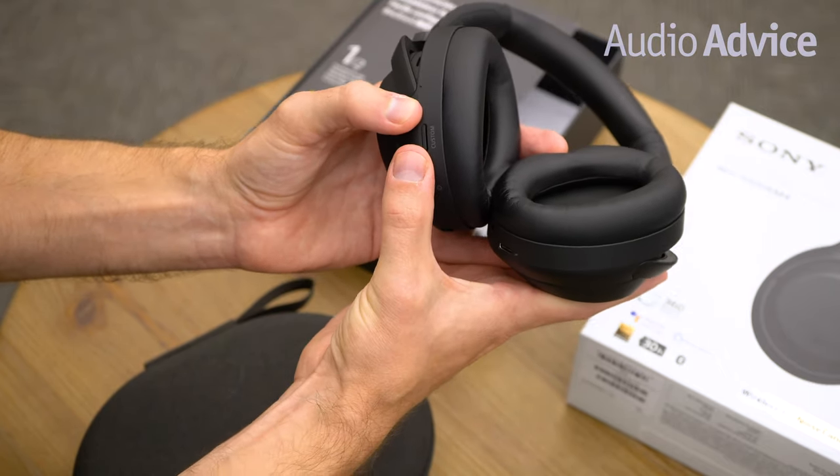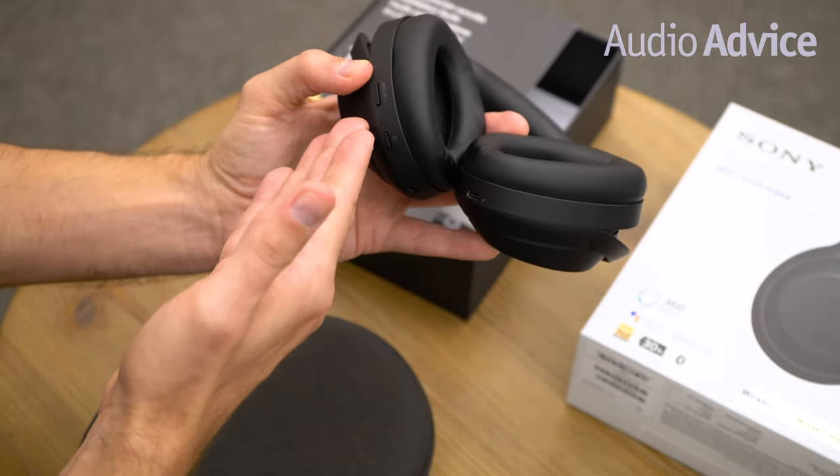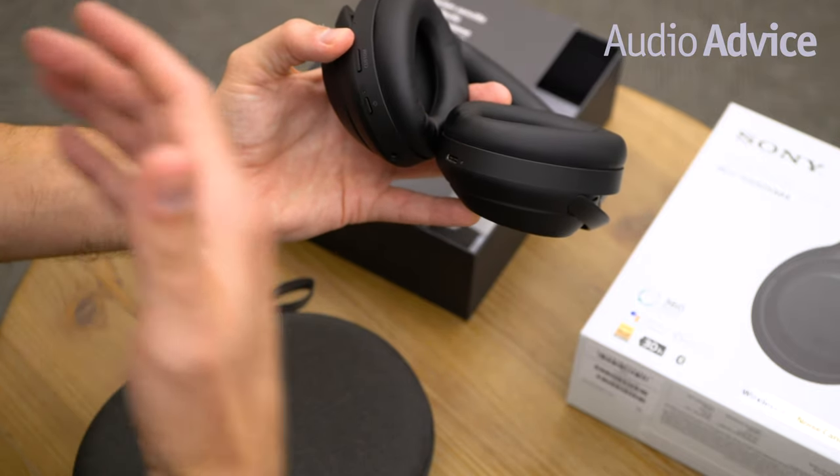Briefly, we'll talk about this custom button — it can actually be changed and reprogrammed to activate voice assistance.